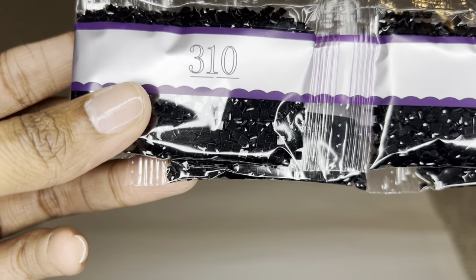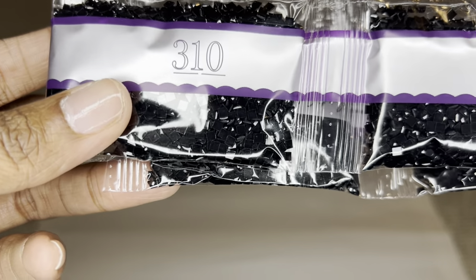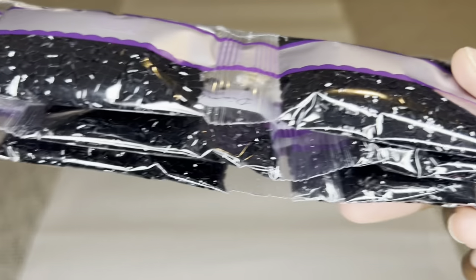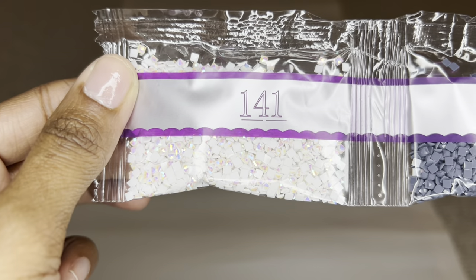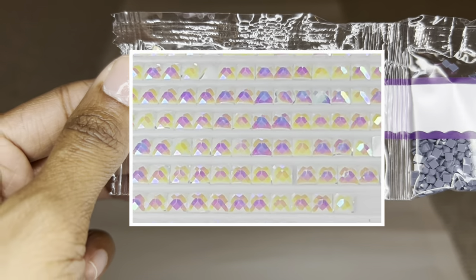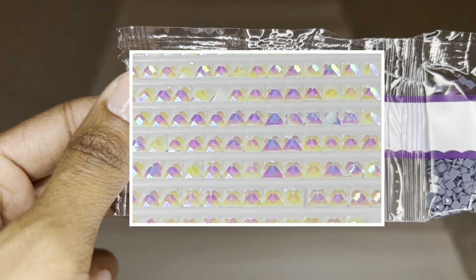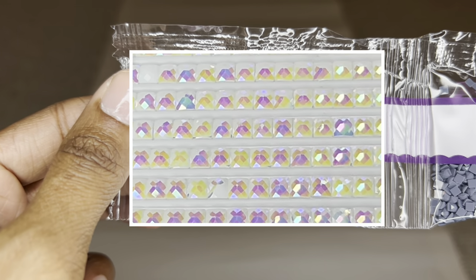You will also notice under the DMC number there are dash marks, and that just helps you know what color you're looking at. Starting off, if you know Micah, you know you're going to get a lot of 310 — so we are going to get 10 bags of 310. Here is our first AB, 141, the beautiful white color — I love this color AB. One of my favorites, it is so beautiful and you can really see the Aurora Borealis on it.